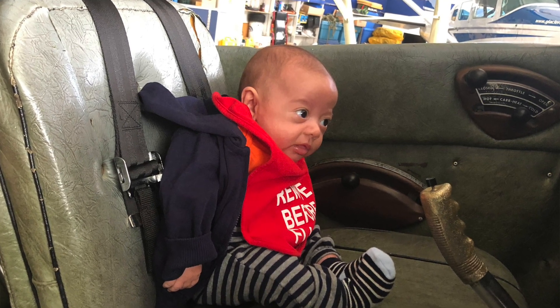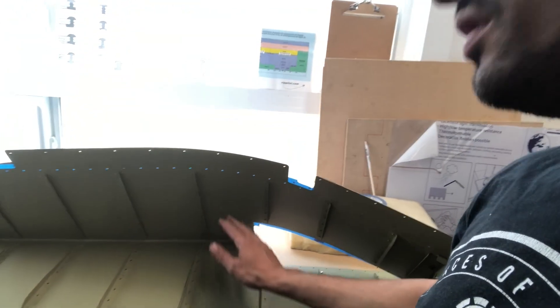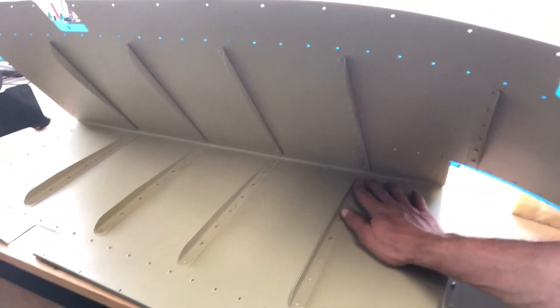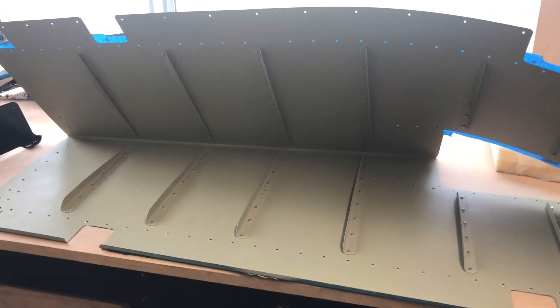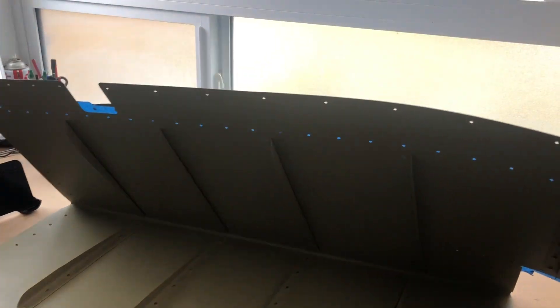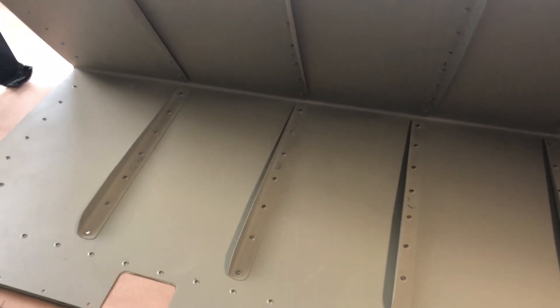Now I think I'm finally ready to get back and get this tail section finally completed. So if you remember, we're still working on the left elevator. I'm just back riveting these stiffeners on. Took me a while to remember where I was. I went ahead and inspected a bunch of rivets that I had already done and marked some notably terrible ones that needed to be drilled out. And I did that. One of the holes got a little oblong, so I ended up having to use an oops rivet.